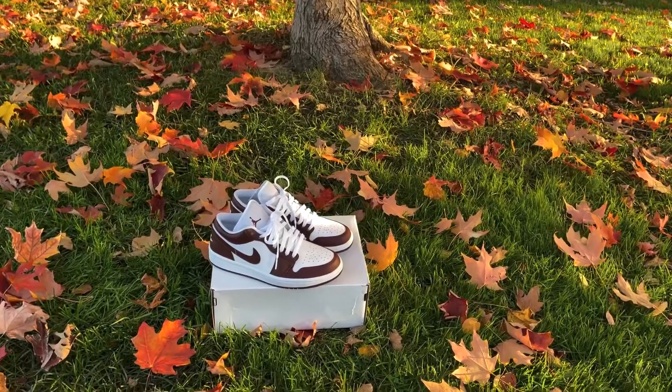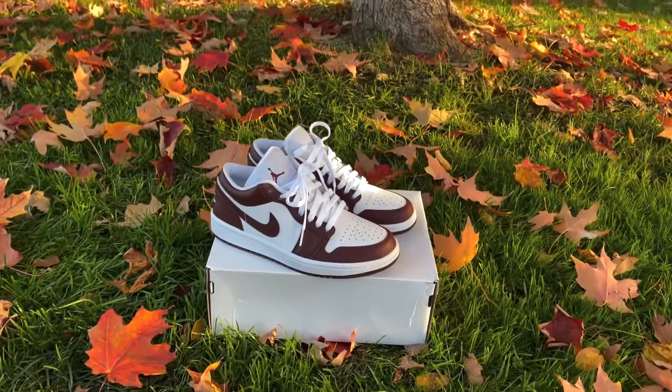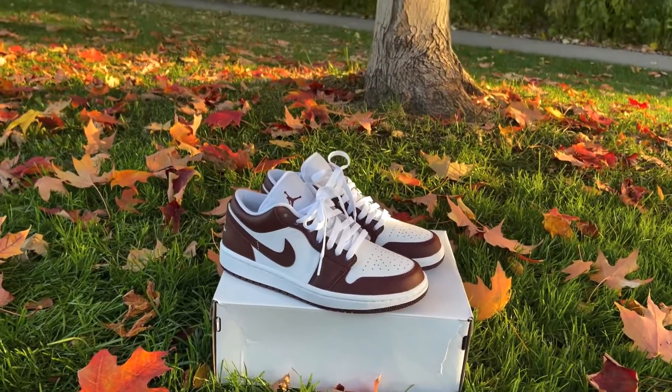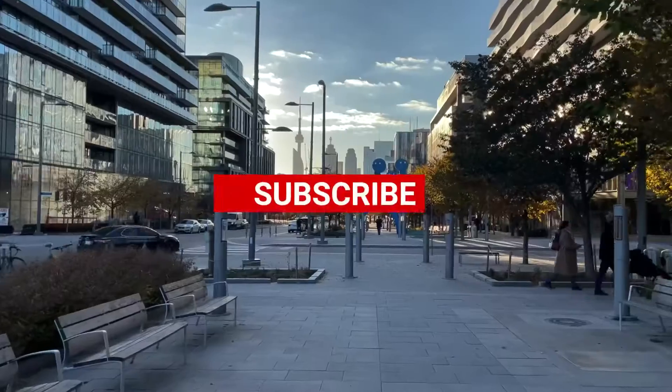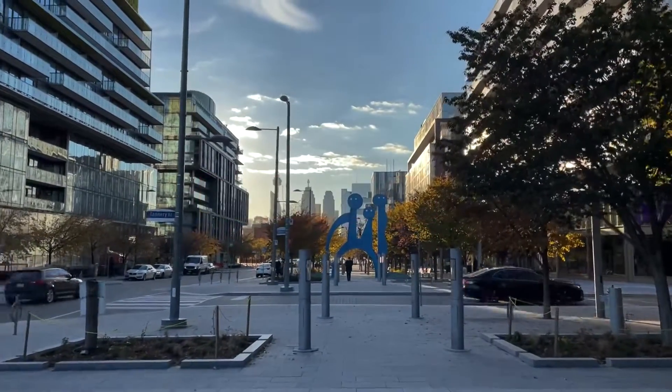Let me know what you think about the Jordan 1 Low Team Red in the comments, and don't forget that for every video in November I'll be picking a comment to receive a small prize. I would love to hear your thoughts on the sneakers or also just the videos that you see on the channel. Thank you so much for watching, have a good weekend, and I'll see you on the next video.